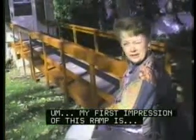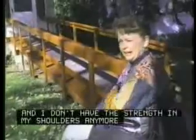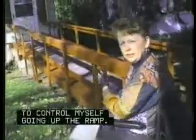My first impression of this ramp is it's terrible. It's not a ramp that would be good for me. I could tip over and I don't have the strength in my shoulders anymore to control myself going up the ramp.